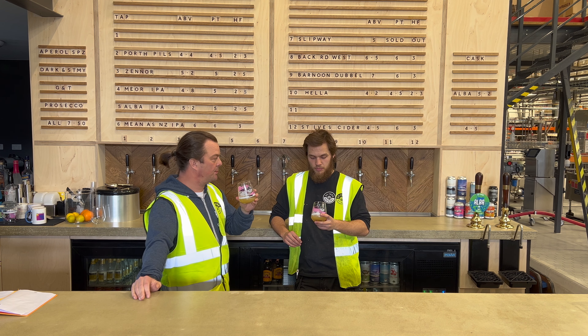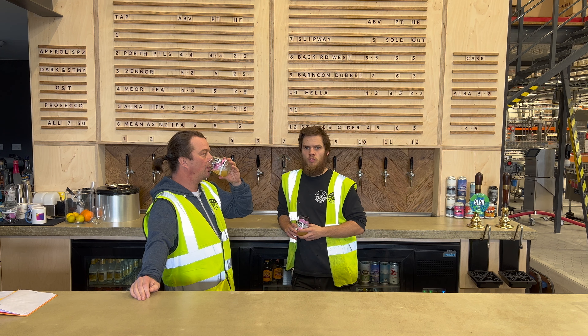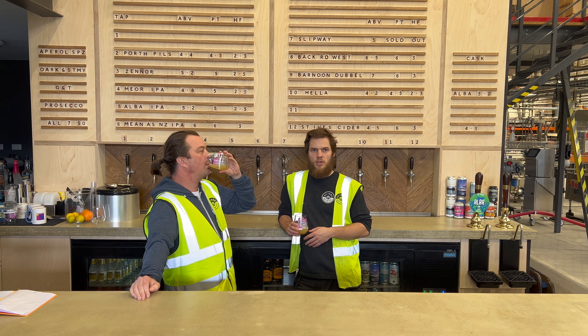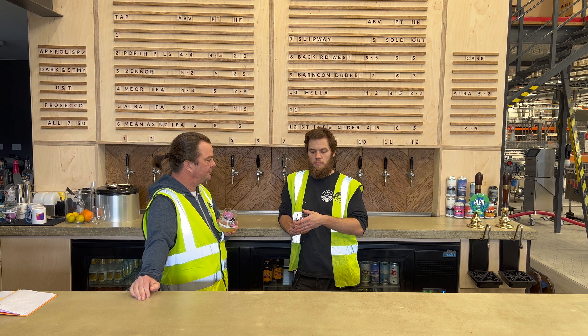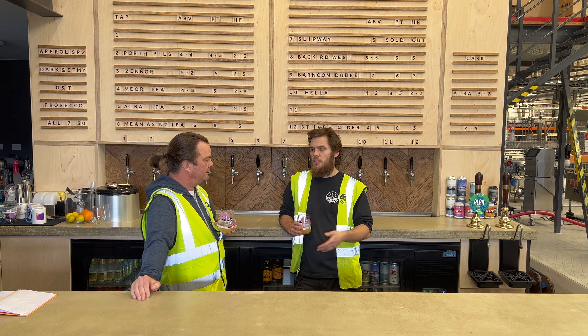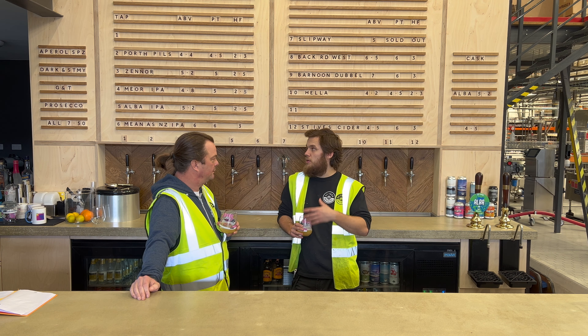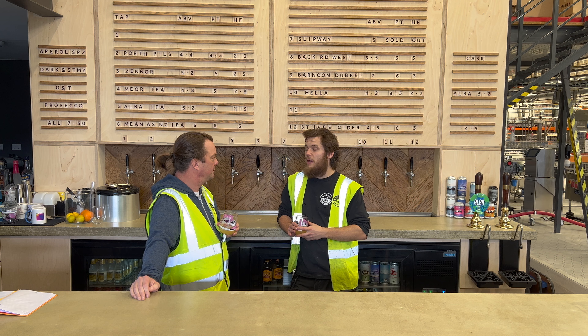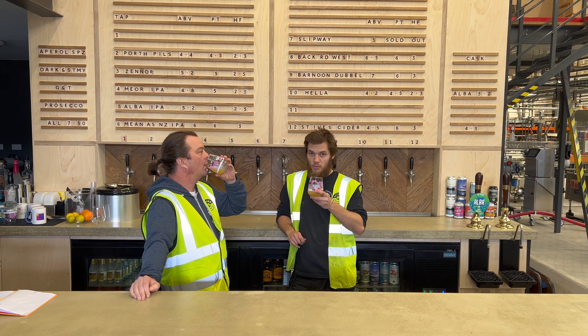The direction we seem to find ourselves going here is an option of beer no matter what you're looking for. You can come into the taproom, and get whatever beer you're looking for — we've got a stout, a variety of pales, some ambers — you name it, we can do it.